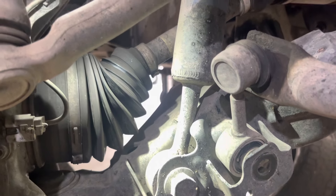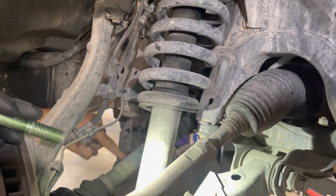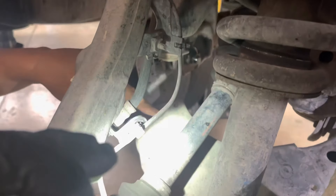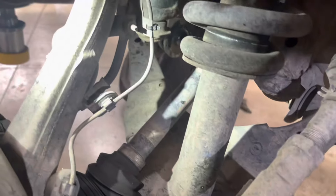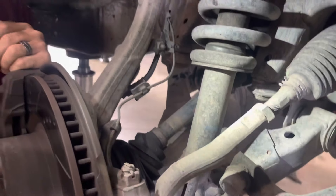It bottoms out here on the shock housing because it's been pushed down. It does not bottom out on the bump stop — you can see there's no dirt mark here on the bump stop at all, because it's bottoming out internally on the strut and never hitting the bump stop.